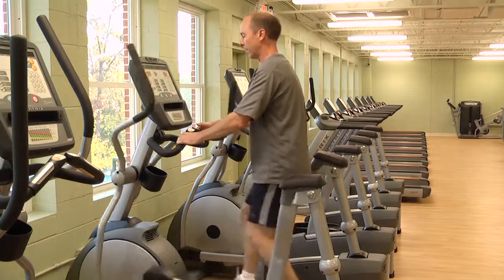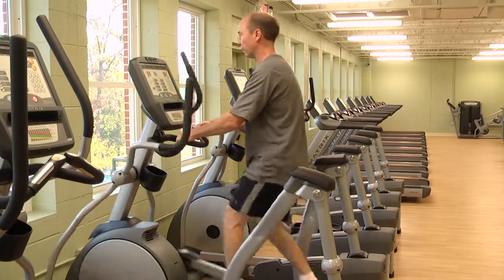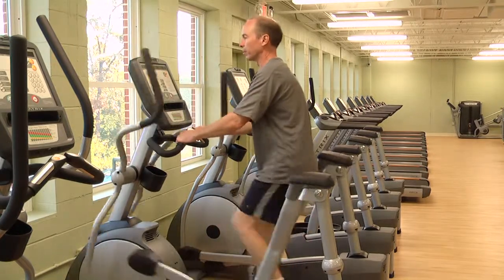Once the machine gets started, you can adjust the resistance levels either on the hand grips or on the console. We're going to bring that resistance level up a little bit.